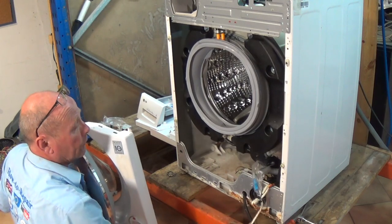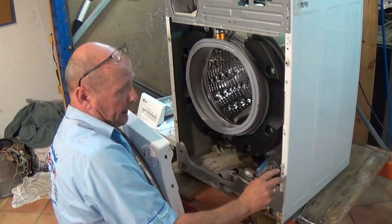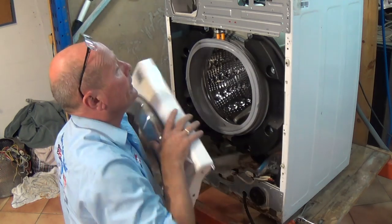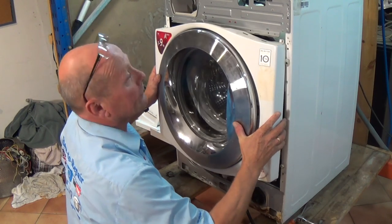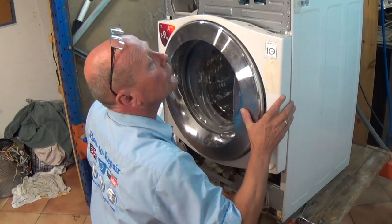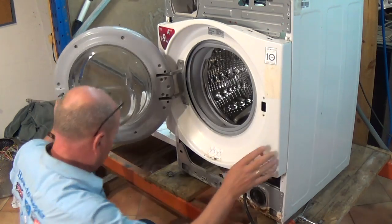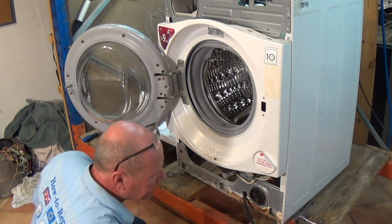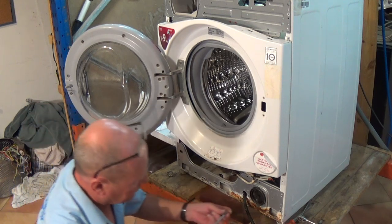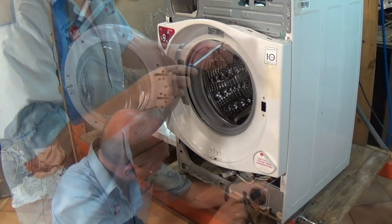I'm going to leave the door lock tucked there because I'll put that on in a minute. You can see here there are some clips — the two at the bottom are round ones, the two at the top are hooked — and we need to make sure we get these on correctly. Take the door up a little bit further and she comes down and locks into place. Now we can put the four screws in — these are the threaded ones, including the two at the top.